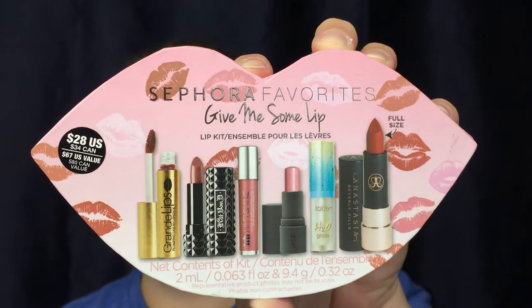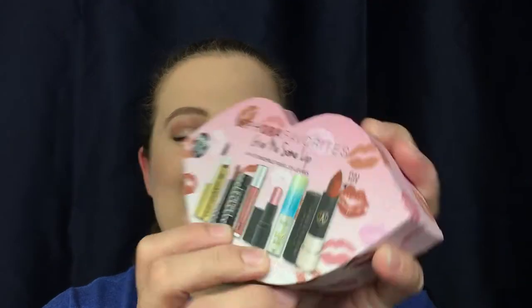This box is such an awesome box and always gives you at least one full-size lipstick. You get six different lipsticks, one being full size — though I've gotten boxes where there were two full size, so it really just depends. They do this every so often and you get different shades every single time. I do have a review of previous ones, including the Give Me Some New Lip, still online — link will be down below.